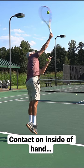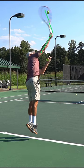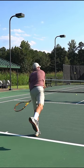A good indicator of this is that the racket should be on the inside of the hand when you make contact. Be sure to film yourself for that. Number two: